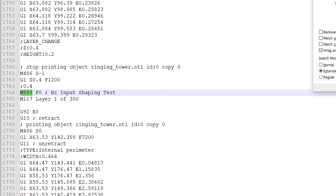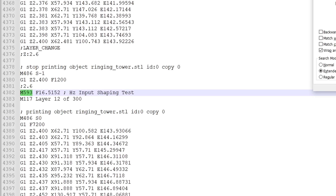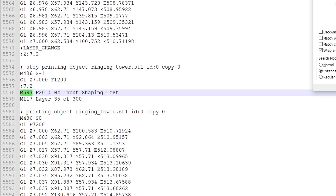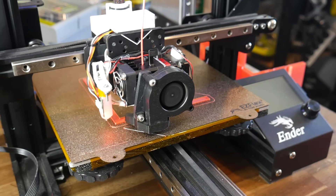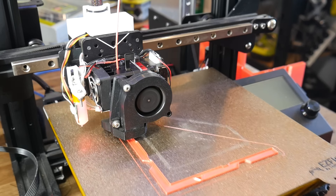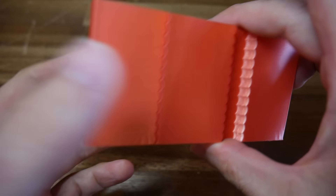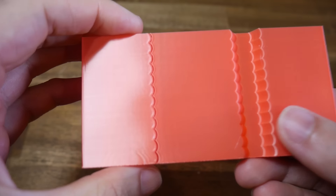The first command will turn input shaping off, and then each M593 after that will turn it back on and change the frequency at which it's applied — the default range starting at 15Hz and topping out at 60Hz by the end of the print. Now comes the easiest part: we just need to print the G-code. As the print progresses there'll be no visible change, but the input shaping frequency will be constantly changing. When the print completes, we'll be examining X as well as Y, looking for a sweet spot for each in terms of surface quality and ringing.